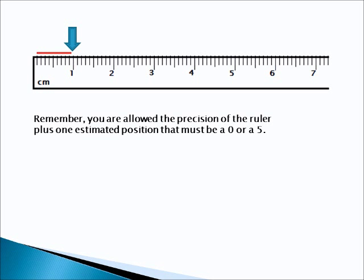Alright, here's the answer. The answer is 0.95 centimeters. Obviously here, we have no whole centimeters. We have 0.9 centimeters to right here. And it looks like the line we're measuring goes halfway in between these two marks right here. So that's 0.95 centimeters.